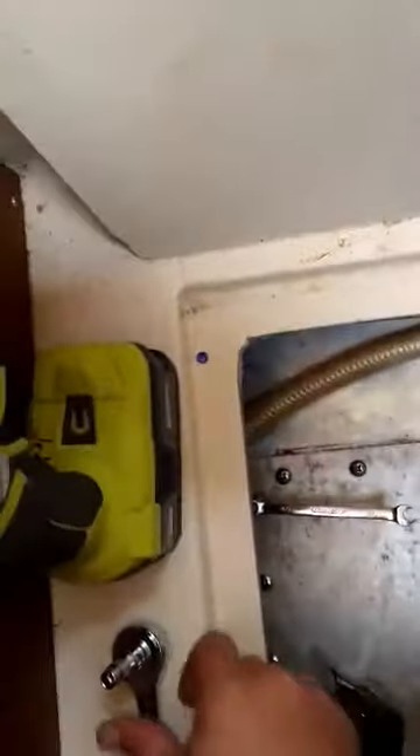This is the stuff they don't tell you when you buy a boat — the fun little fix-its. Reattaching a water tank. The other ones I was able to use the drill, no big deal, but this one is too short because of right here, so this won't fit.